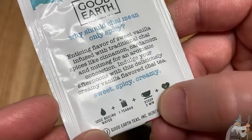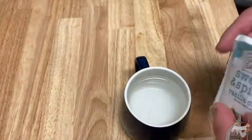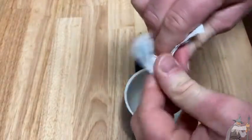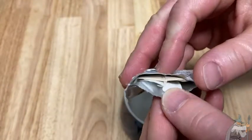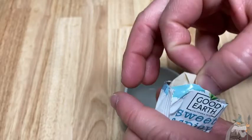You're supposed to let it steep for three minutes and use 12 ounces of boiling water. This water here is very hot, but it is certainly not boiling. I'm going to open it up. Very good quality — even the bag is well-made. This is really good quality tea. If you've never had Good Earth, I think you're in for a treat.